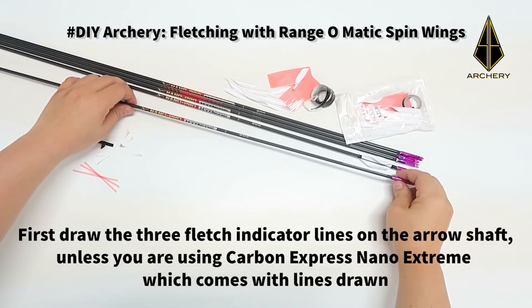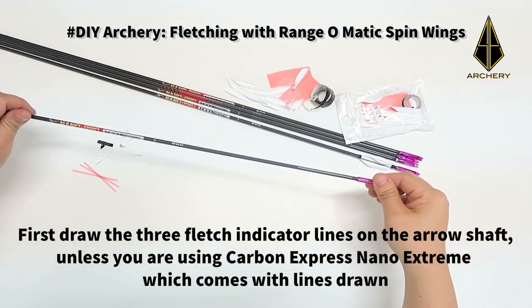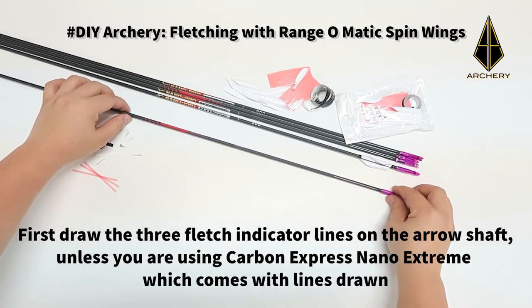First, draw the three flash indicator lines on the arrow shaft, unless you're using arrows like the Carbon Express Nano Extreme which comes with lines already drawn.